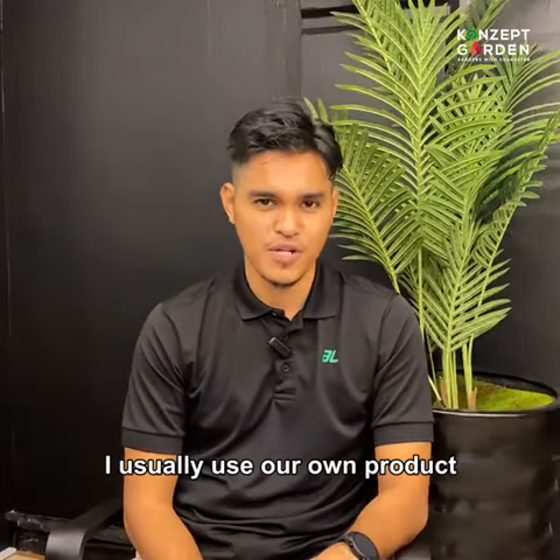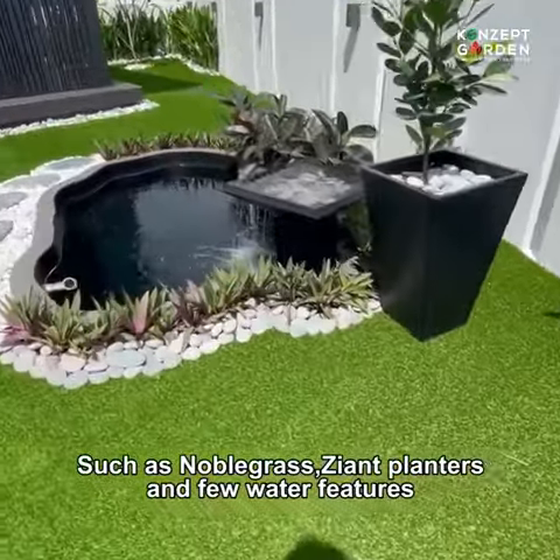I usually use our own products, which are our Novorgrass, Zion Planter, and Heal Water Pitches.